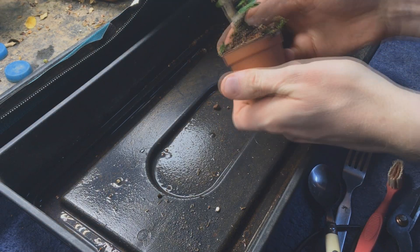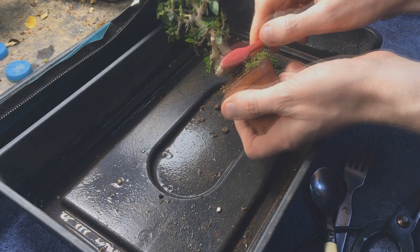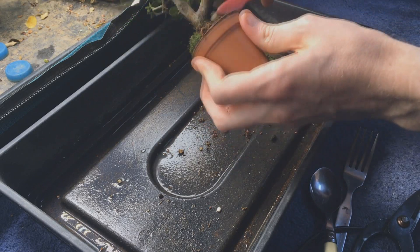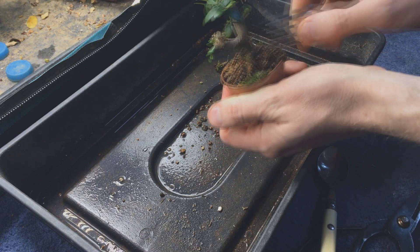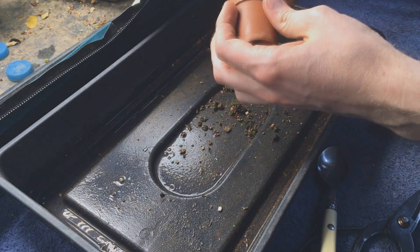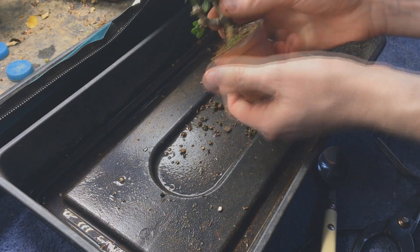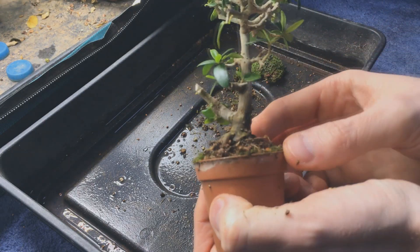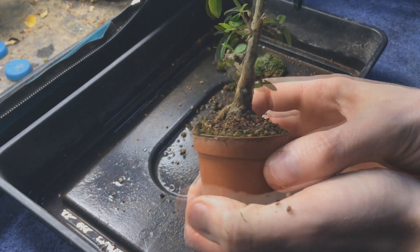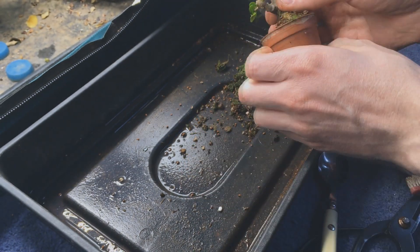I started by removing the moss, which had gotten really thick and was actually starting to grow up the trunk. I just tried to brush off as much as I could — I didn't add any of that, it all grew on its own. I like it but I don't want it growing on the trunk. You can really start to see the benefit of that lower branch: there's a good amount of flare at the base of the trunk. Normally it's quite 2D — it only goes left to right — but it still looks good from this angle.